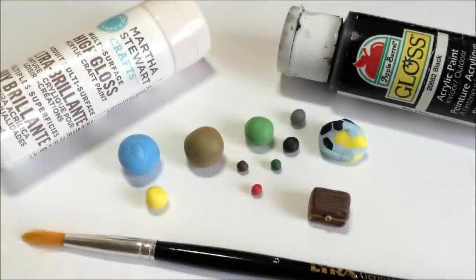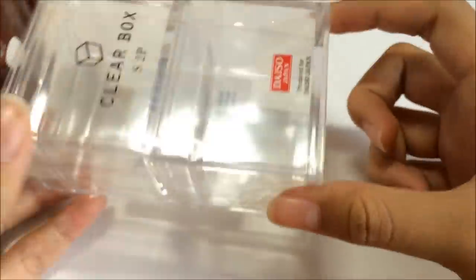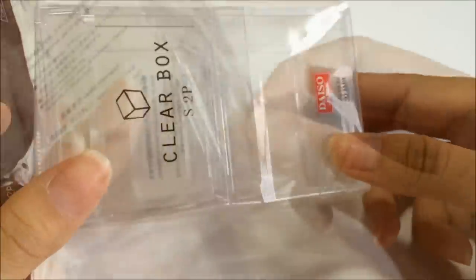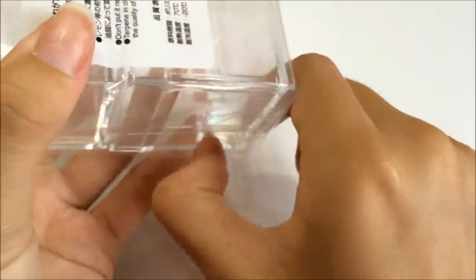Here are the materials that you will be needing, and you will also need a clear box - just a small one will do. I got mine from Daiso and mine is slightly bigger than Master Mooch's one, but that's okay because as long as it's not too big it will work.